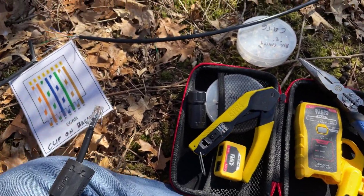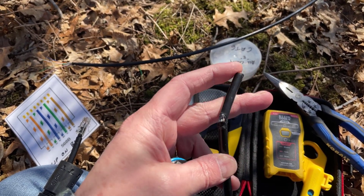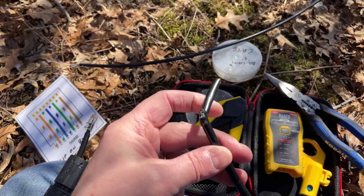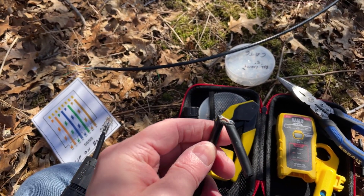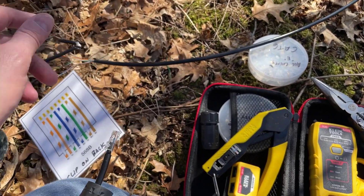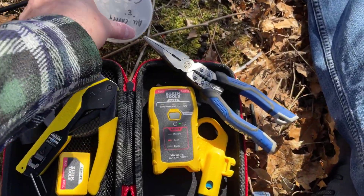In my case, it was both open and short because some wires were touching each other and some wires inside these twisted pairs were completely cut. I'll also leave a link for my pass-through Cat6 connections, and I keep Cat5 connections on hand as well, just in case depending on what I'm working with.